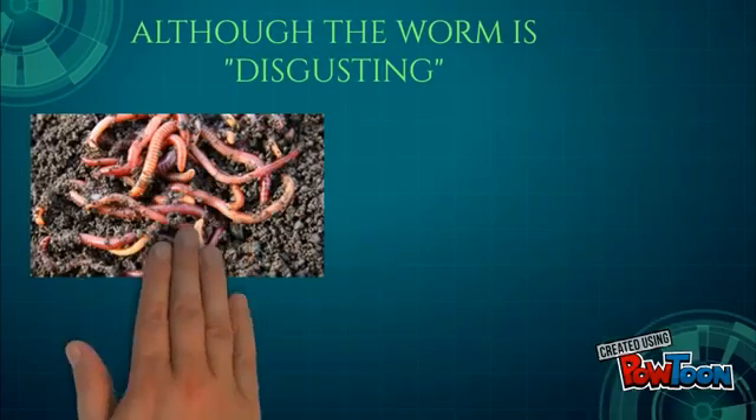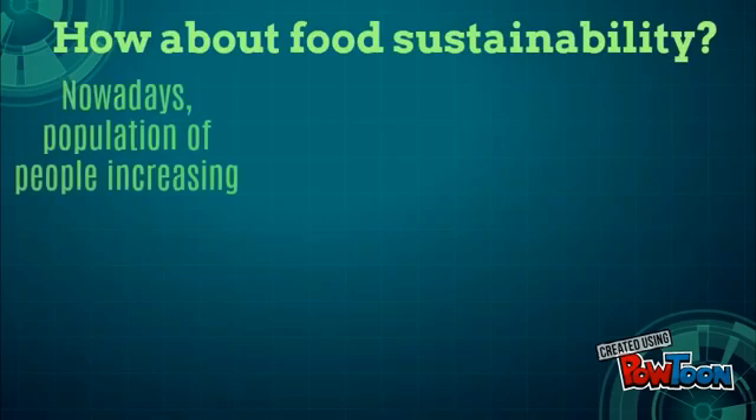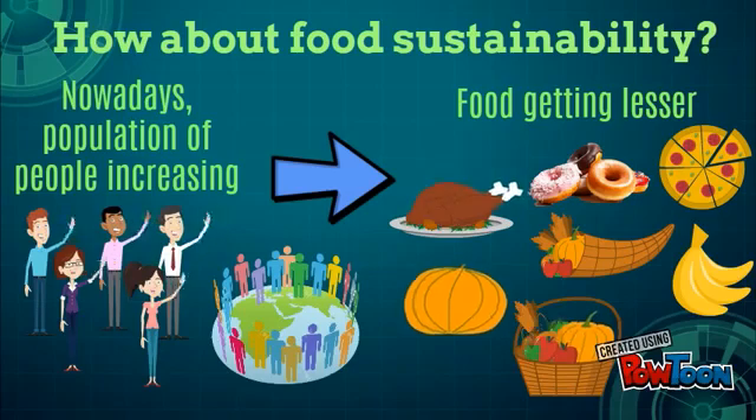Although the worm is disgusting, it is good for the environment since it can reduce air pollution. How about food sustainability? Nowadays, the population of people is increasing but food is getting lesser.